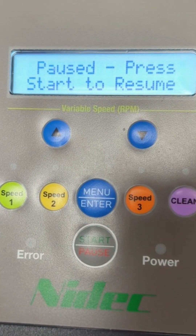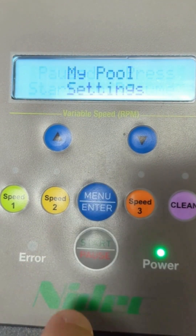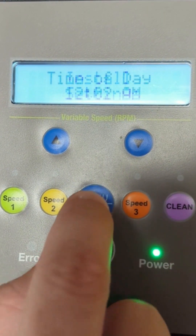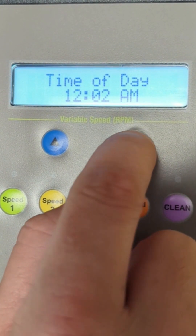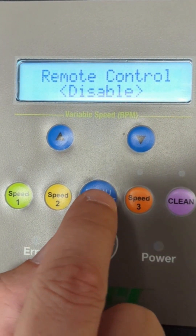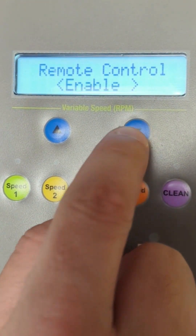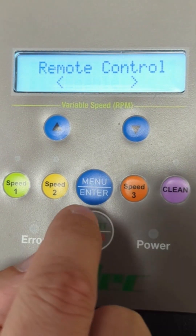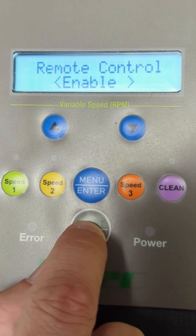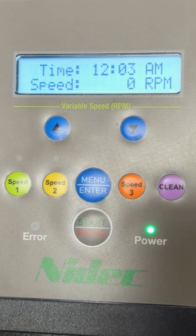Now we're going to take this Neptune motor and put it into remote mode. First, start by clicking menu/enter and go to install settings, click menu/enter. Cycle the up/down arrow to remote control, where it currently says disable. Click menu/enter — it's flashing disable. Click the down arrow to enable, then push the menu/enter button. Go back to the main screen by clicking start. You are now in remote mode.